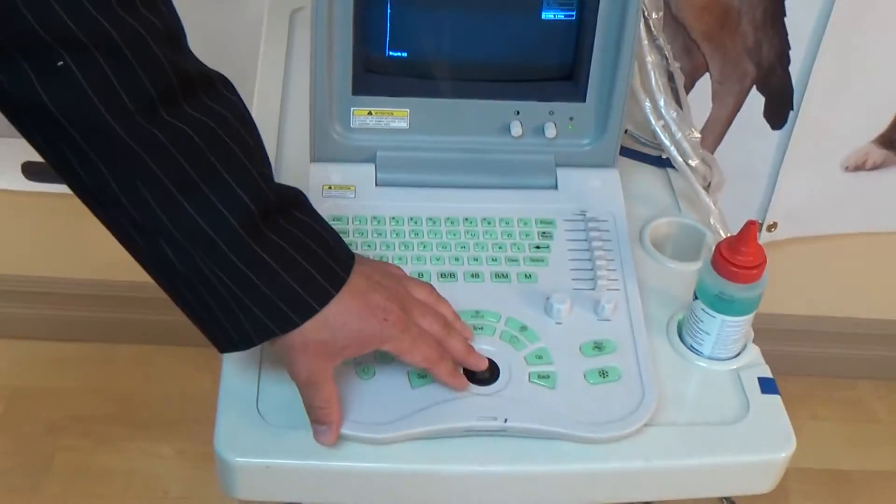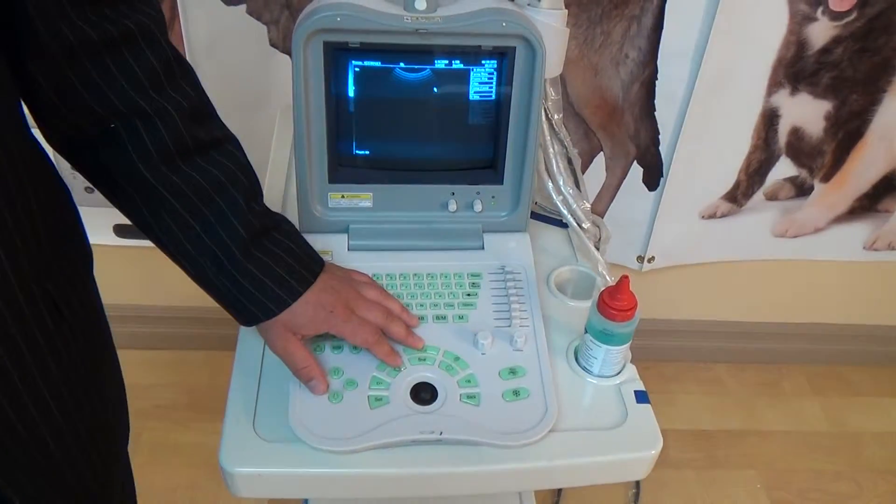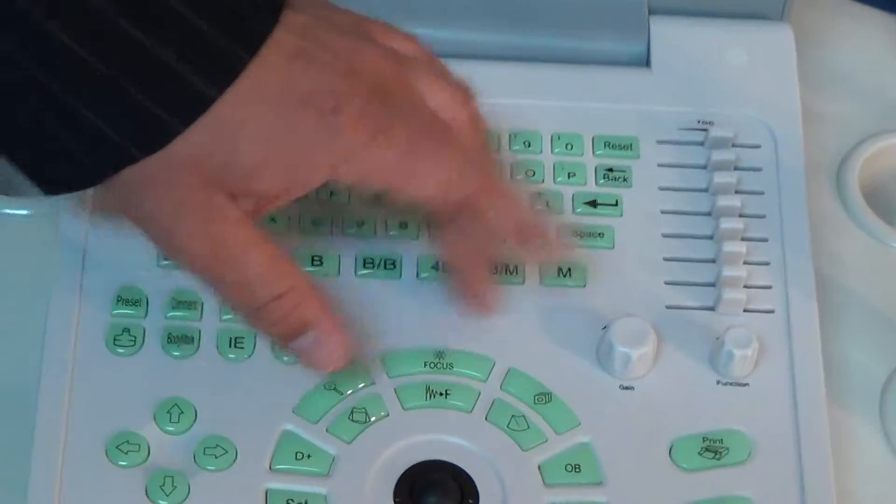The trackball controls our cursor — that's essentially the mouse of the machine. We're going to start in the middle, then go to the left, and then come back and finish the right side.